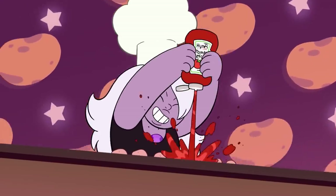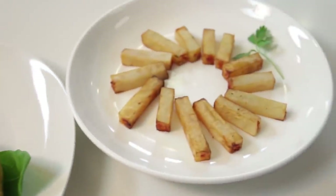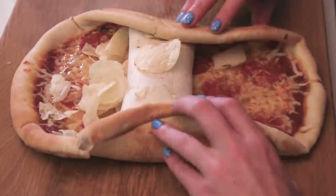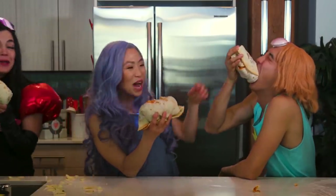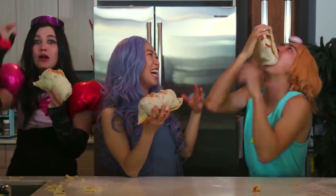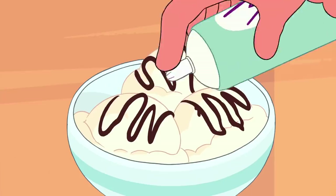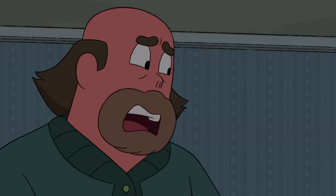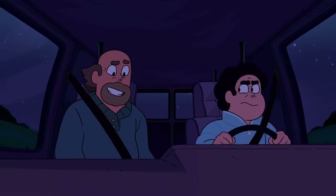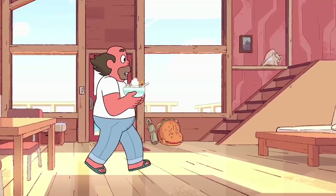Steven Universe recipes are sometimes simple but with a twist, like the Restaurant Wars recipes or the snack sushi. Other times they're exactly what they look like — a burrito wrapped in a pizza, a mishmash of every breakfast food you'd ever want. But today we have ice cream a la pie. Now to be honest, Greg Universe isn't your stereotypical vision of a hunky dad, but he is the definition of dad nonetheless.